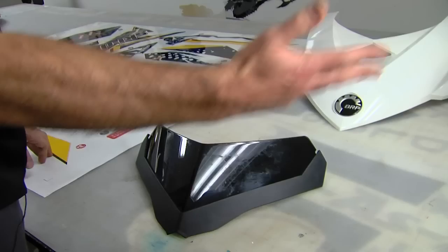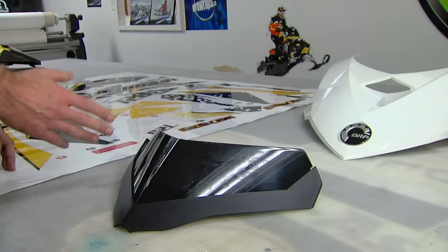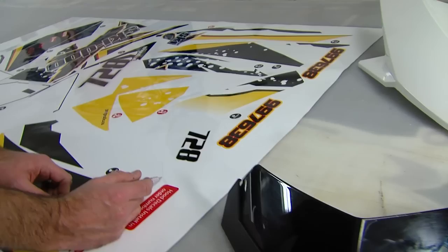Now we're going to review how to install the graphic on your windshield. All of our kits come with graphics for the small windshield — larger windshields we don't recommend wrapping too many contours and curves. These ones are pretty easy. I've cleaned this already with Windex; it used to have some stickers on it. I've removed the old adhesive and hit it with methyl hydrate.